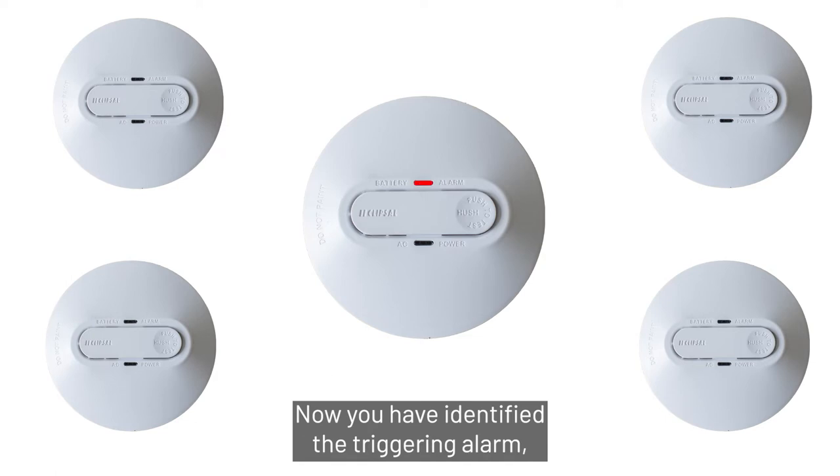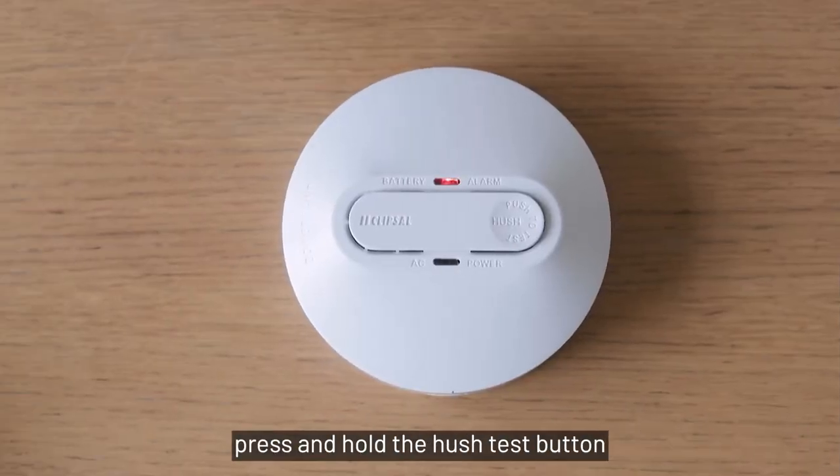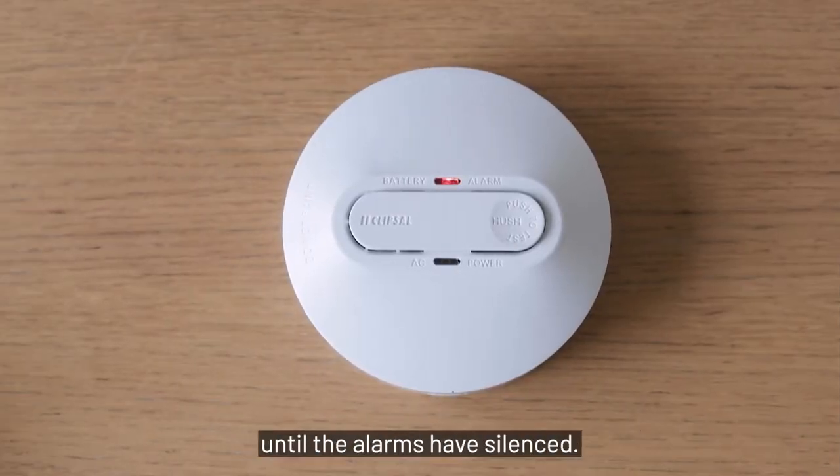Now you have identified the triggering alarm, press and hold the hush test button until the alarms have silenced.